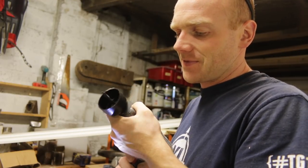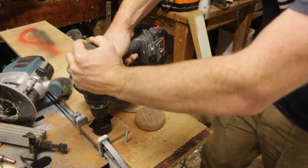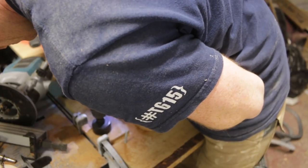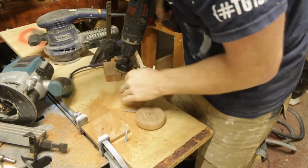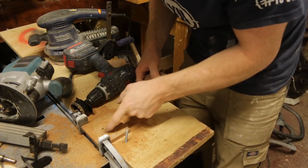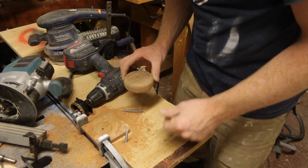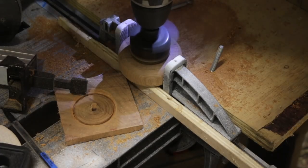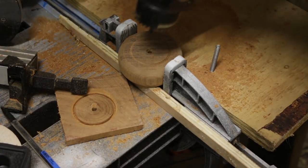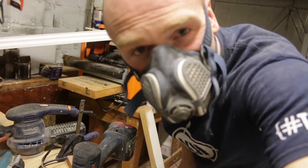Let's give this little cracker toy a go. Before I blunt it I think we'll carry on because it is actually cutting it, slowly but surely. Now I've just got to clamp this thing. I'll let you know how I get on in about half an hour.